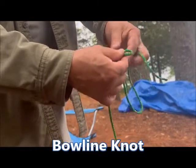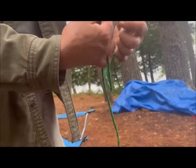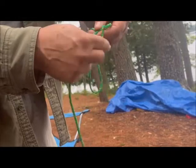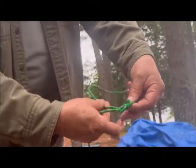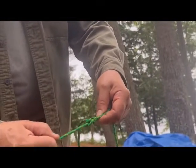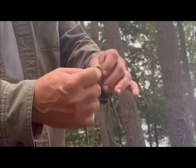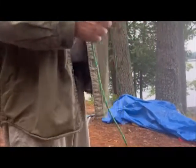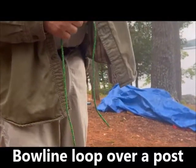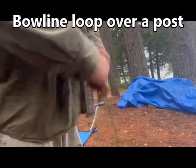Typically we use the rabbit-in-the-hole technique. You come out of the hole, around the tree, and back through the hole again — there's your knot. You tension it up, and once you put a lot of tension on it you can still undo this knot. That's a standard loop in the end of a rope — what I use to go over the end of a post.